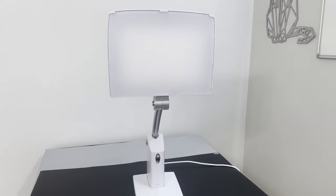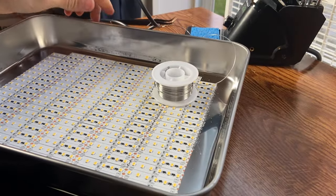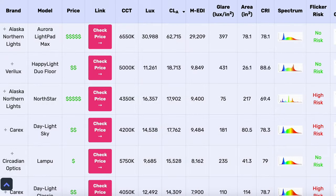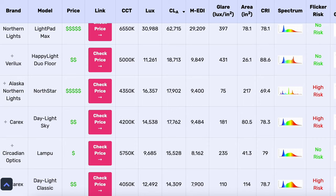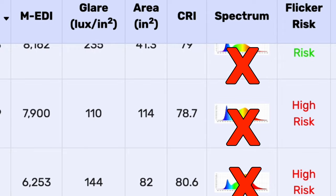I finally finished building my own full spectrum SAD lamps and they're right here. In this video we're going to go over how they compare to a lot of the other top SAD lamps that I've tested, and I'm going to show you how you can build your own if you want to. These are unfortunately not commercially available — to my knowledge there aren't really any commercially available LED SAD lamps that offer the newer full spectrum LED diodes.